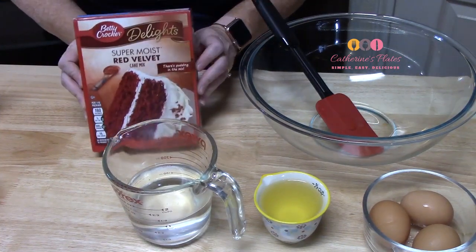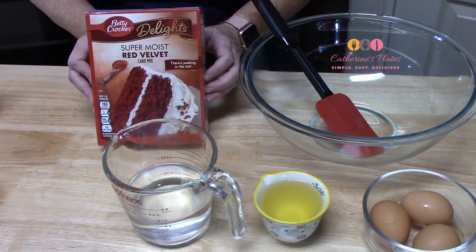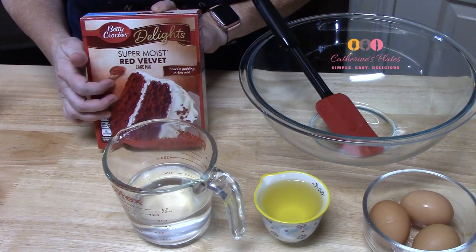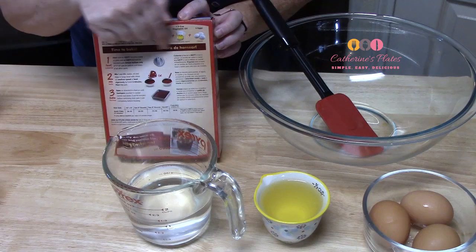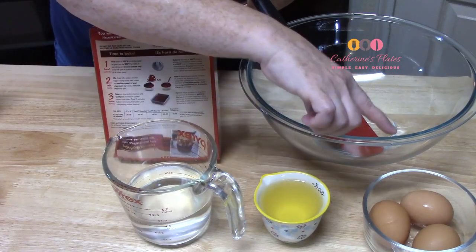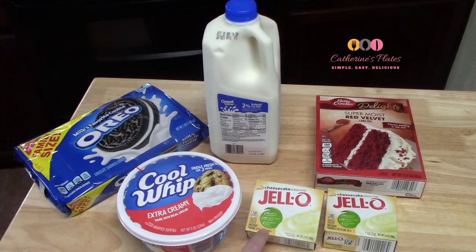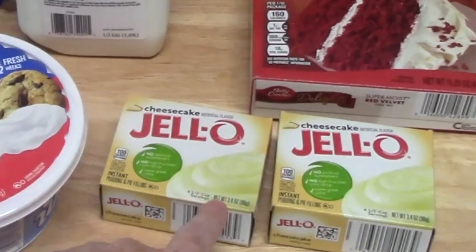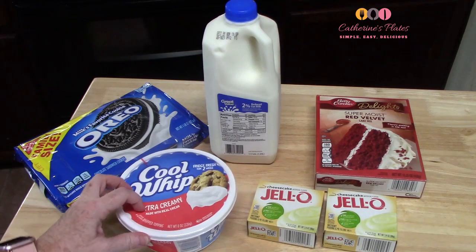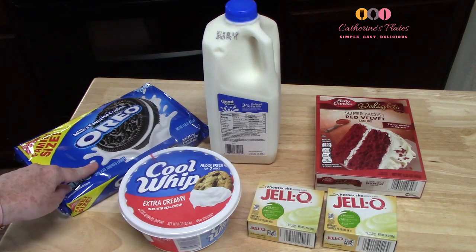The first ingredient you're going to need is a cake mix, the red velvet flavor. This is a 15.25 ounce size box, and you are going to need the ingredients that come on the back of your box. A lot of the box mixes may be a little different, so just follow the ingredient list on the back of your box. On mine, it called for water, oil, and eggs. Then you're going to need two boxes of cheesecake Jello pudding mix — the instant variety, 3.4 ounces each. You're going to need 8 ounces of Cool Whip, 4 cups of milk, and then some Oreo cookies, probably around 10 to 12 of them.